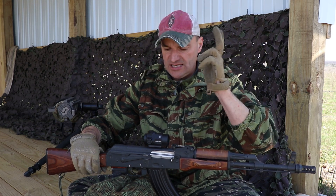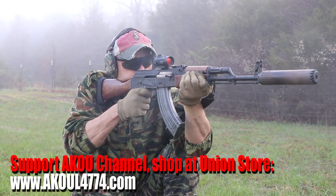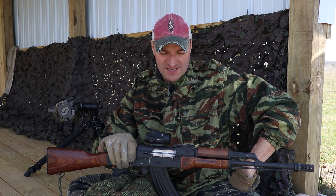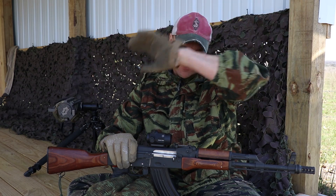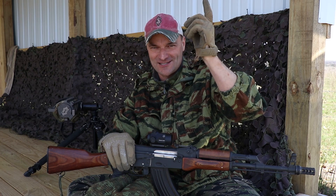All right guys, this is it for now. If you have any questions, please let me know and I will be more than happy to help you out. I'll be watching the comments underneath the video for the next 24 hours so we can have a nice conversation. It's impossible to catch up because of all the comments, but I'll try as much as I can. As always, it was a pleasure to be in your house. Thank you guys, and see you in the next video. Bye.